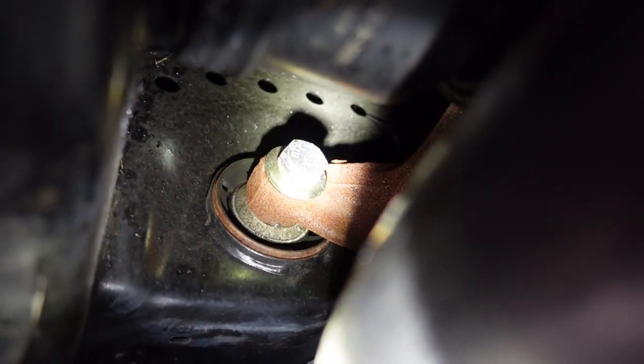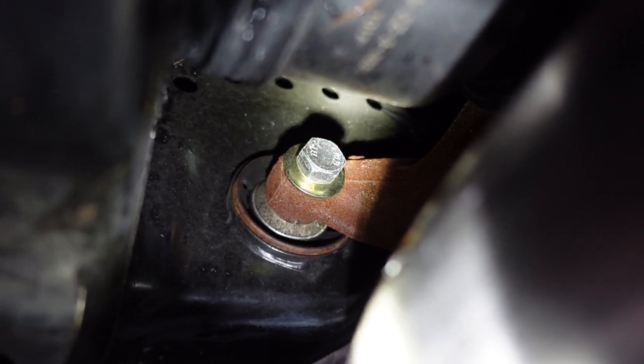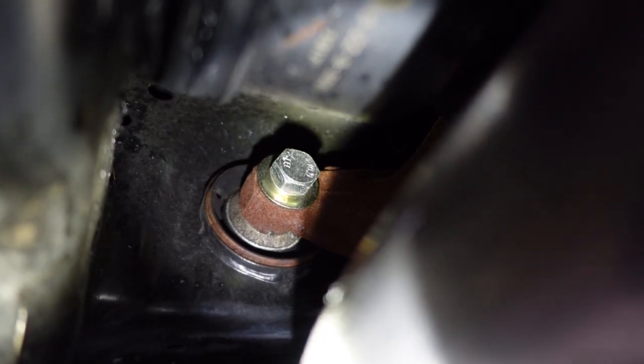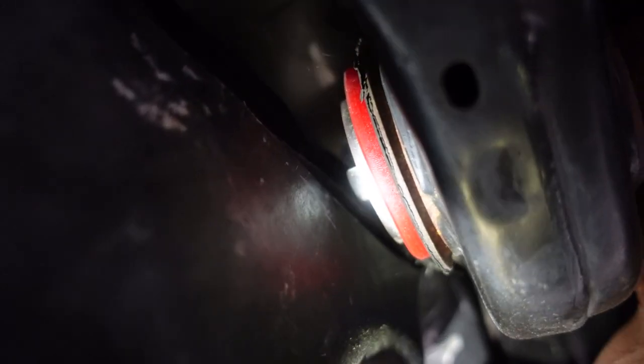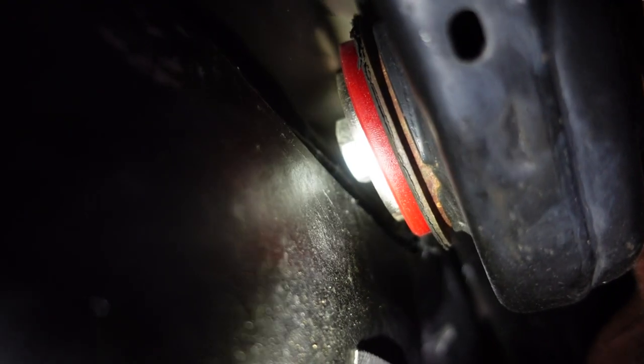There is one of the front bolts — that's the driver's side front bolt. The rear one is still intact. Let me see if I can get you a view of the front one on the driver's side. There's the front bushing and bolt — I don't think my camera wants to focus too well — but there's the front bushing and bolt, and that is still intact.